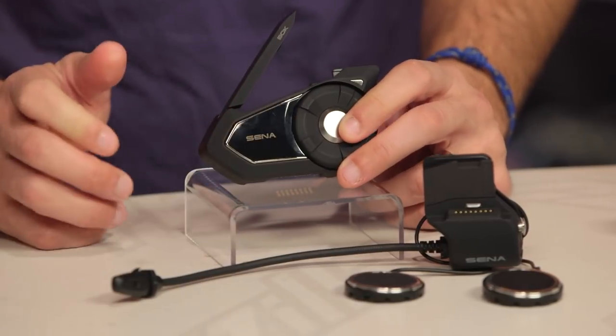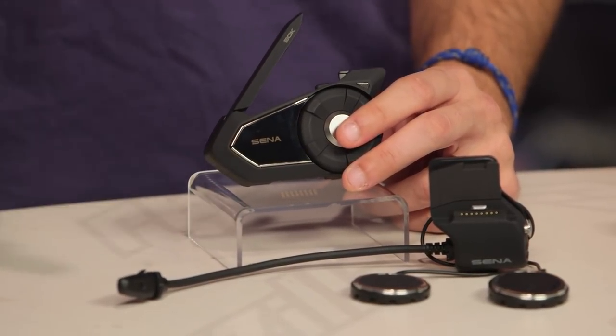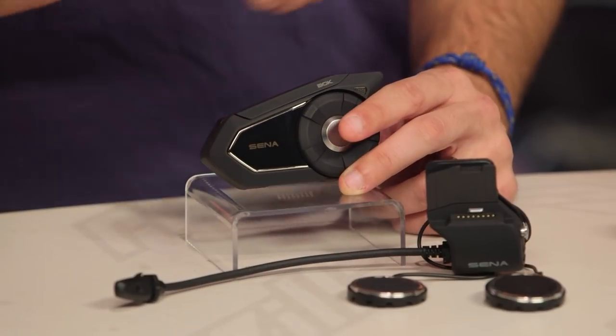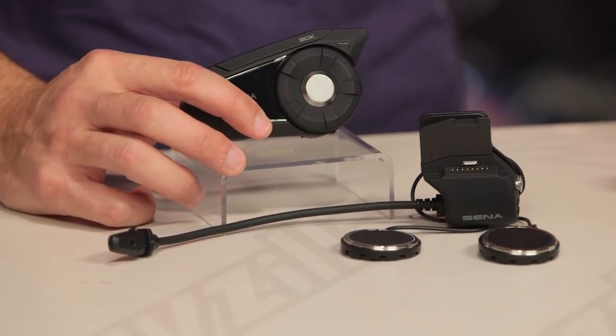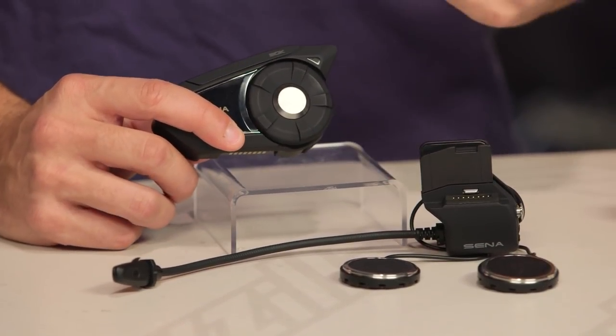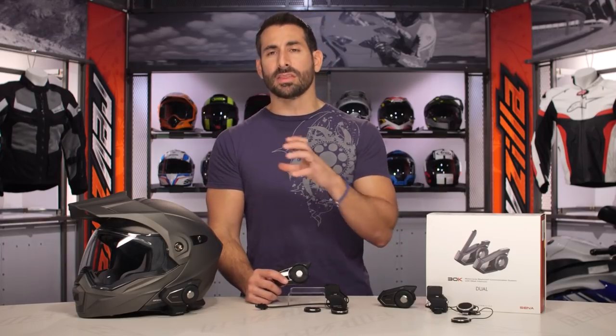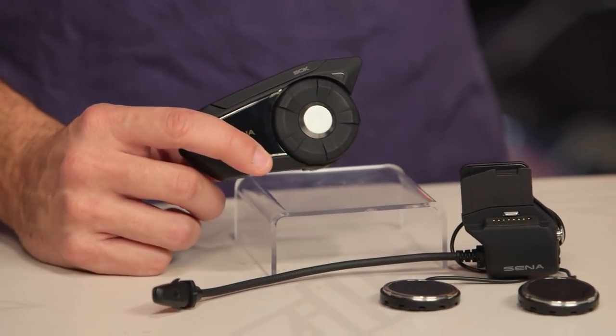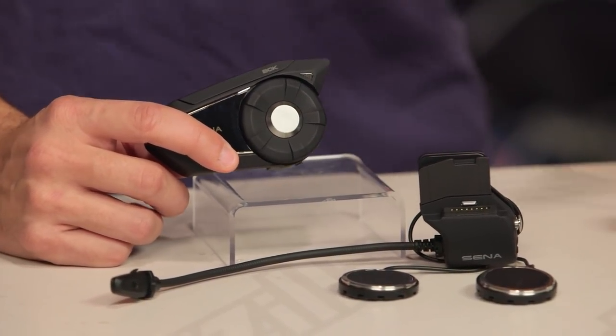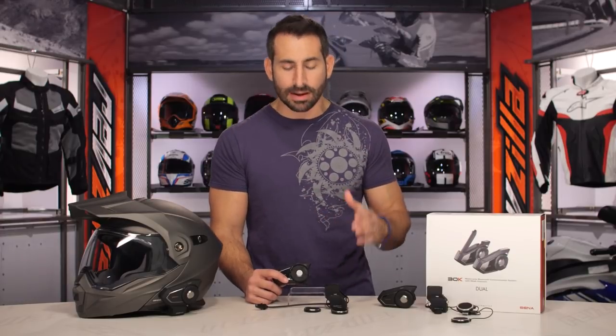I do have a gripe that this unit is not going to be fully waterproof. Sena, it is the standard in the market right now. People that are buying these are riding in large groups and off-roading and adventure touring — give them full waterproofing so that they can not sweat it if they get caught in a torrential downpour. Remember, these noise cancel, they're voice-activated, they're easy to pair, and you can use the app. With the 30K device, Sena has developed a new app for iPhone and Android that's going to allow you to configure this device. It's different than the 20S app — I don't know why they just didn't do the same app. Ultimately it's not that big a deal, but the app configurability is huge.